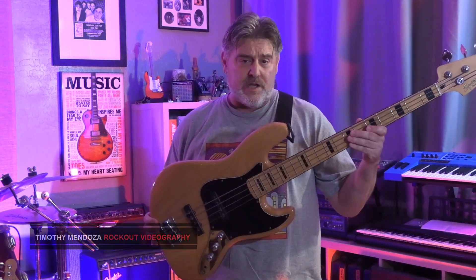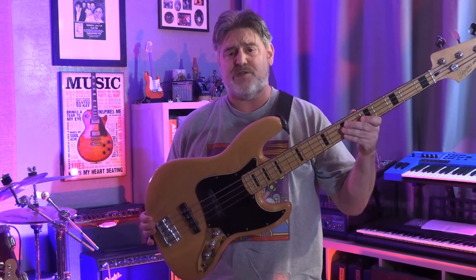Hey folks, Tim here from Rockout Videography again. Today we're going to be taking a look at the Squier 70s Jazz Bass.